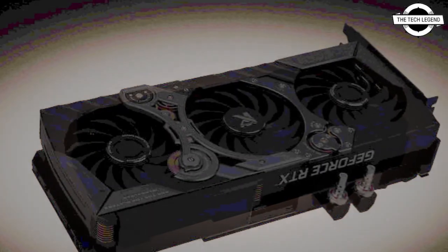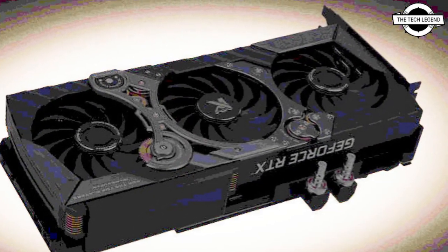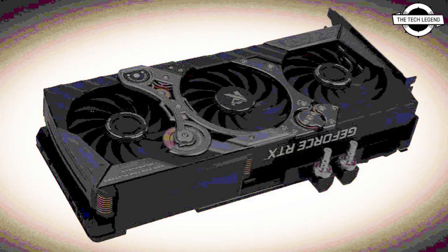The brand shared a teaser of its upcoming graphics card. This original teaser only shows a render of the graphics card. In fact, the Facebook post features no details on the graphics card whatsoever.